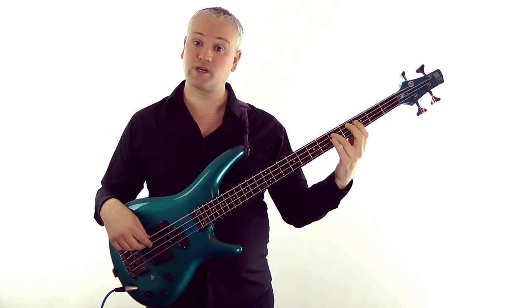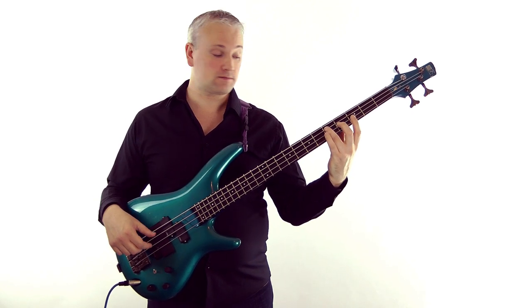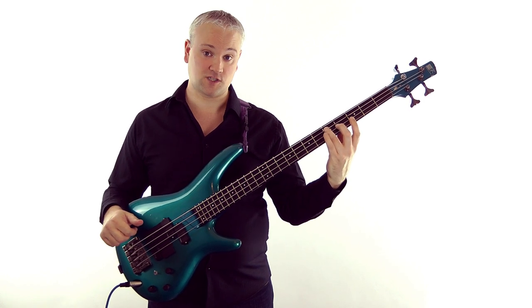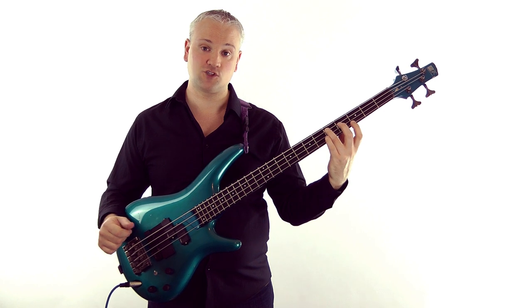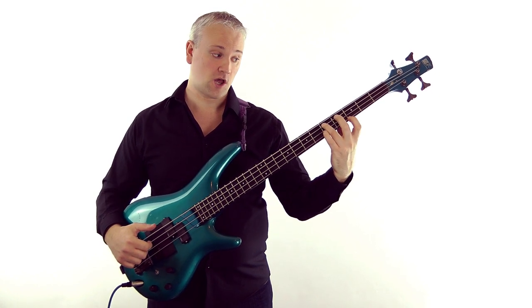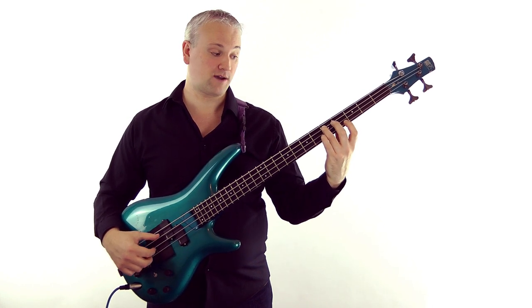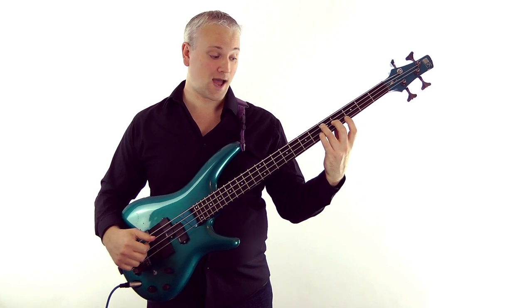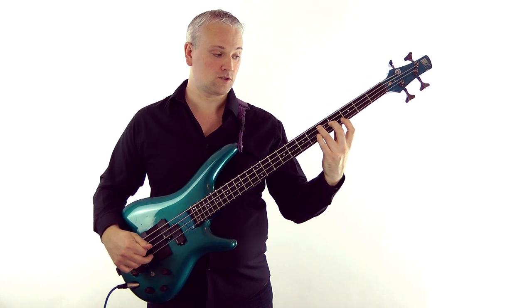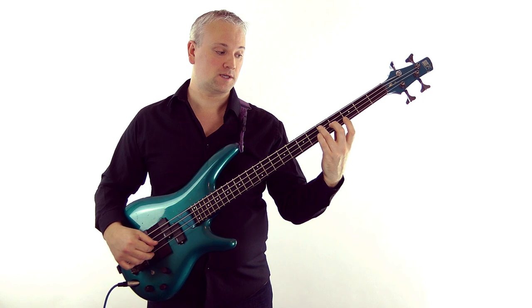For a D major chord, we can play the D fretted note on the A string at the fifth fret with the third finger. Then play the harmonic at the fourth fret of the D string, and the harmonic at the third fret of the G string. That gives us a D major because we have an F sharp and a D there — there's no fifth in there, but we've got that third with the F sharp.